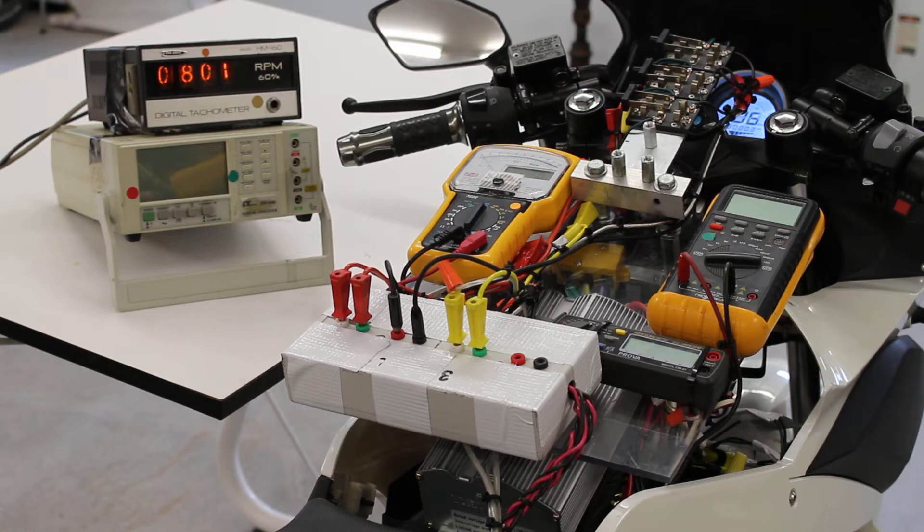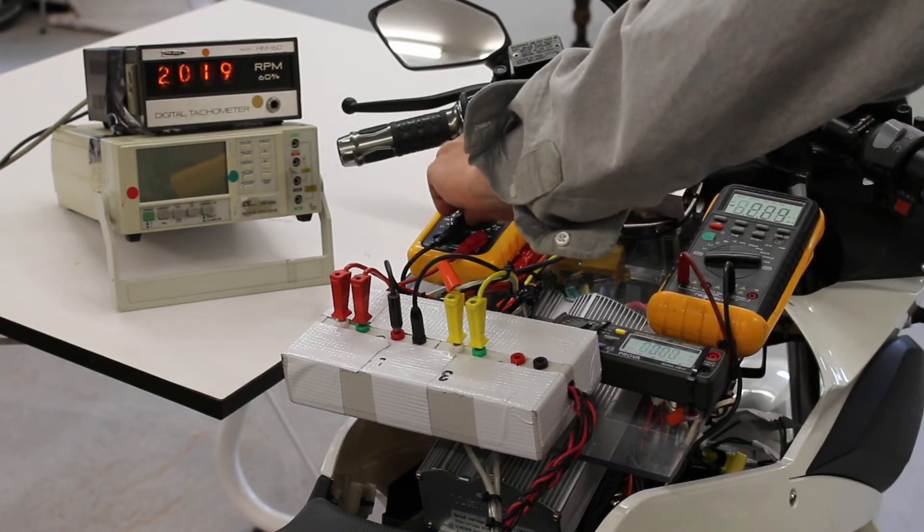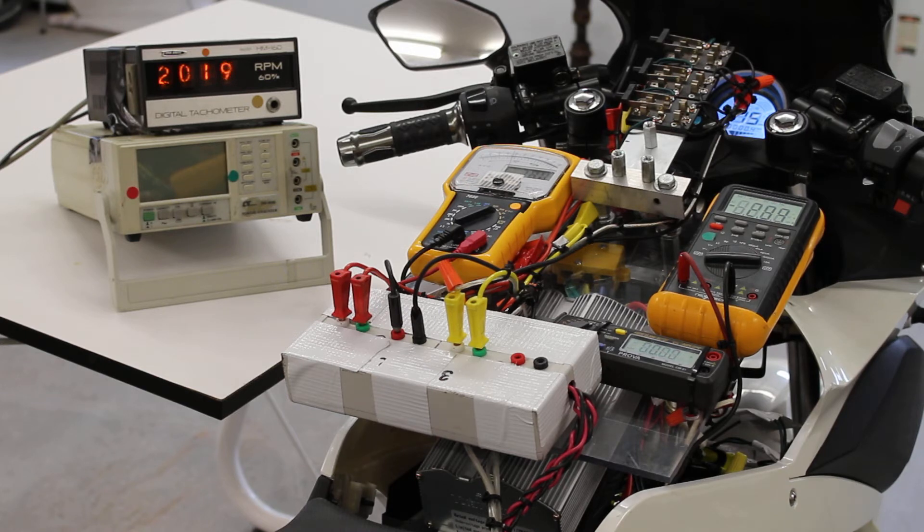I'll bring the system up to speed now. At 15 kilometers an hour, our RegenX generator is turning at 2,000 RPM, and our bike motor current consumption is about 2.6 amps.